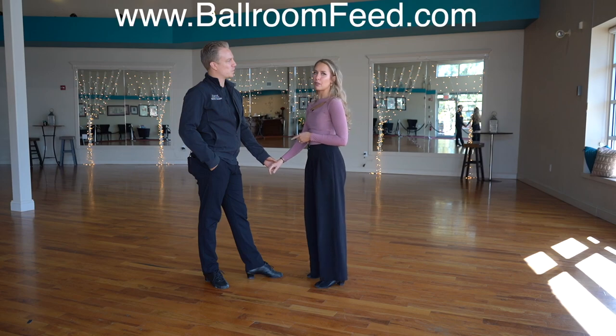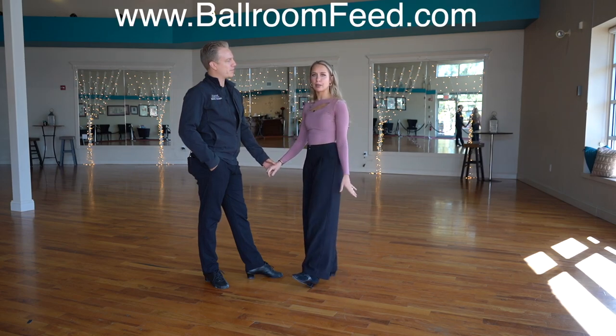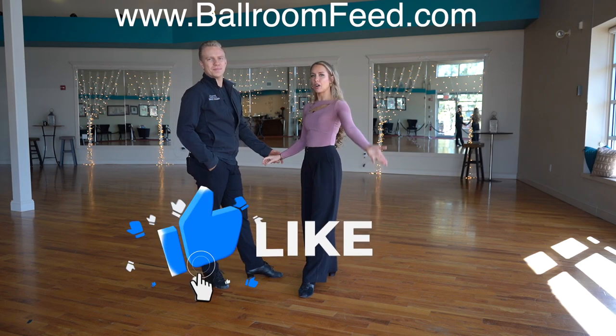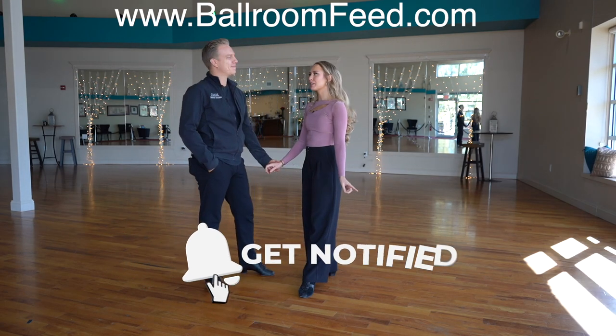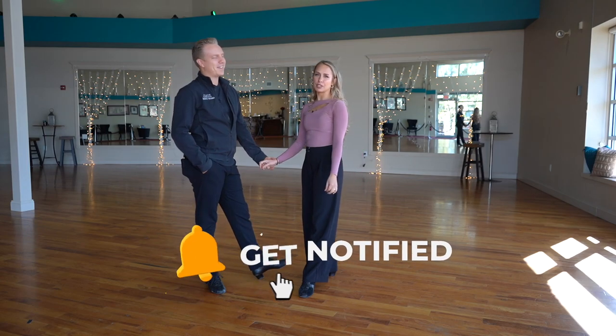We do have a website, bombfee.com, where we have all of our East Coast Swing patterns. If you want to learn some of that, it's already there for you — instant access, no ads. Check it out. Be sure to subscribe and like for more, and we'll see you very soon. Bye.